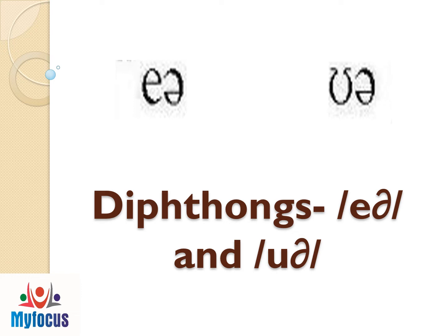In my Focus YouTube channel, in this video, let us see the two diphthongs: air and uuh sounds.